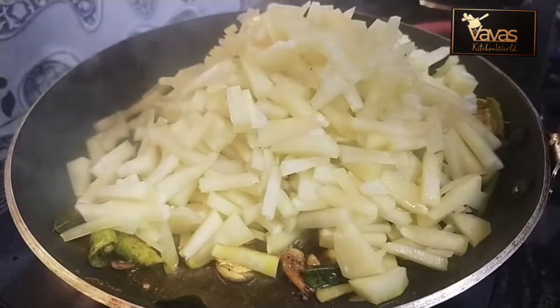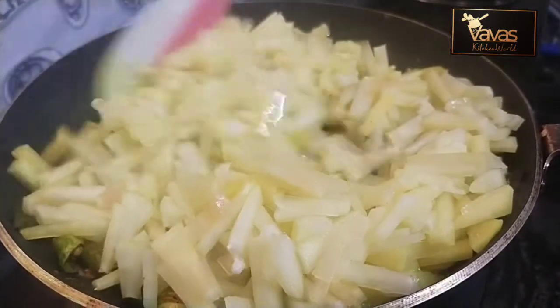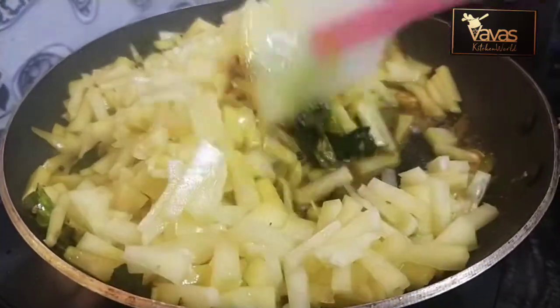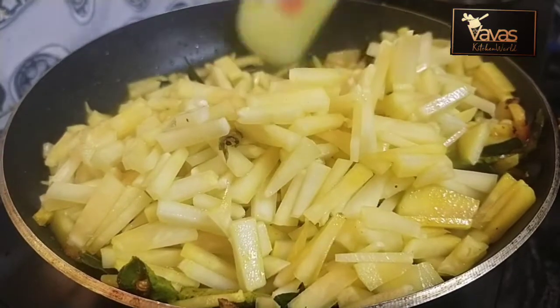I will add some of the ingredients in the pan. I will add a little bit of the ingredients. I will mix it in a little bit, and then cook it in a little bit.